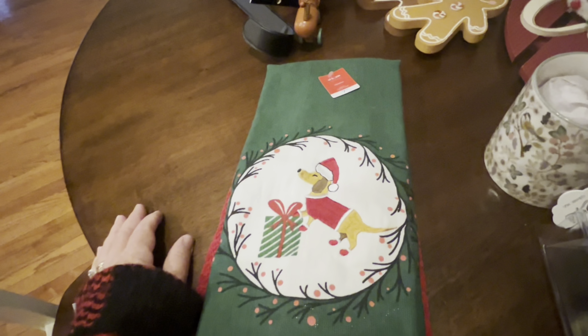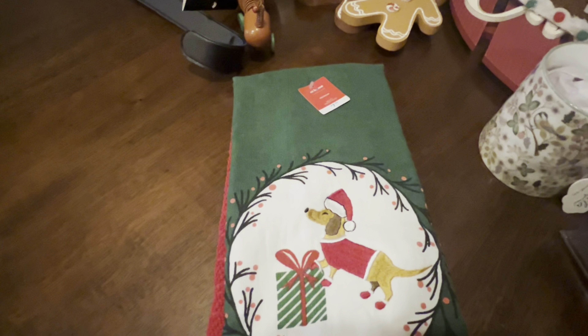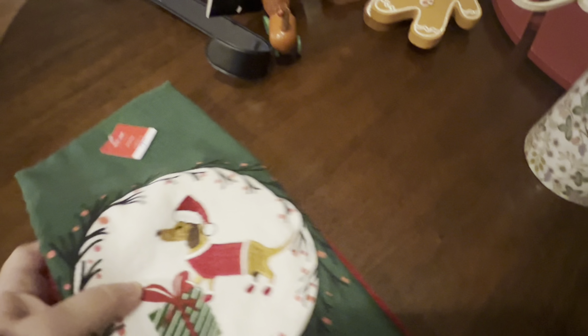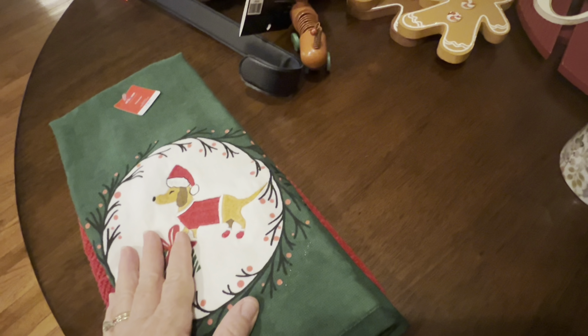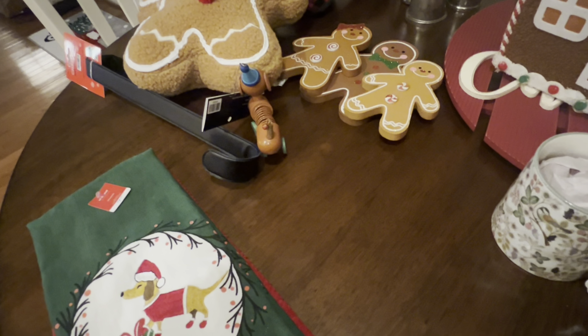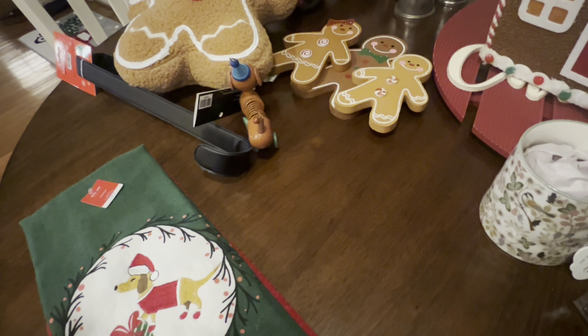I have a really hard time finding things on sale at At Home. If y'all have some ideas about how I can get some good deals, please let me know in the comments. I know occasionally they might send you a coupon if you're a rewards member — which I am — and I think you get 15 or 20% off a few times a year, but that's the only sale I know of.